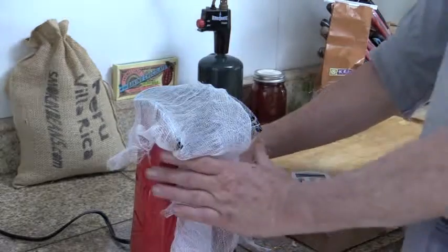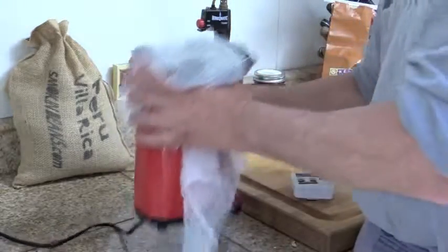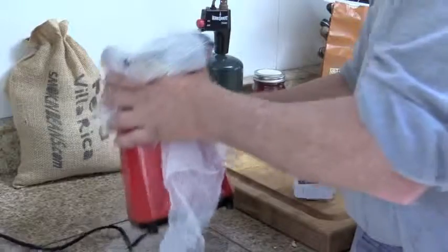Down to the eight-minute mark — let's turn it back on, here we go. This is surely not covered by the manufacturer. Nothing I do is covered by any manufacturer. Getting down to the bottom of the seven-minute mark.